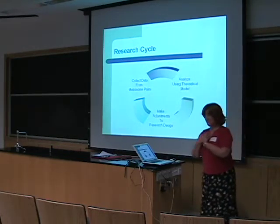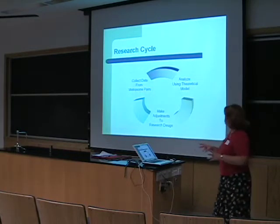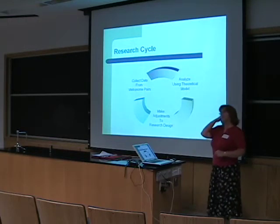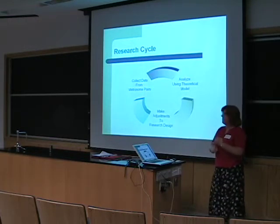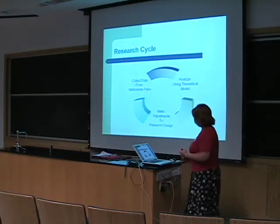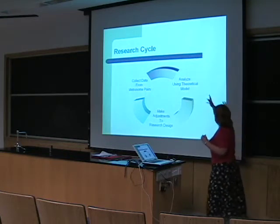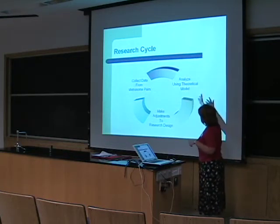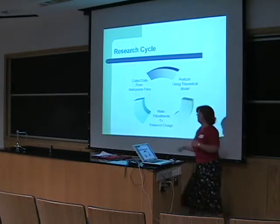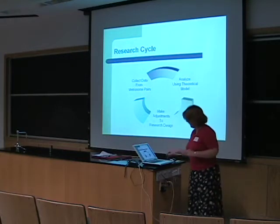In our research cycle, I was essentially the technician — I would set up metronome pairs and collect data. We would then process the data using a LabVIEW program designed for us by Professor Thomas Stillman, and then using Mathematica and Excel we would analyze our data according to the theoretical model, make adjustments to the research design, and the whole cycle would start over again.